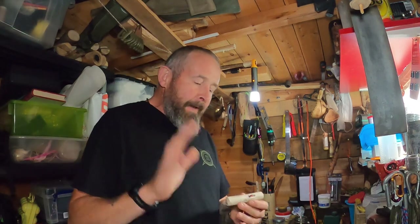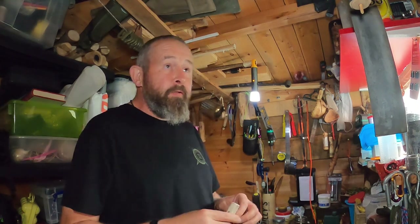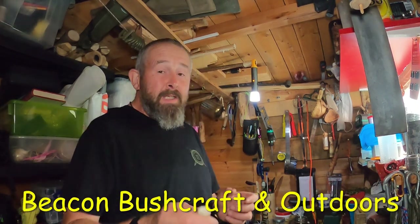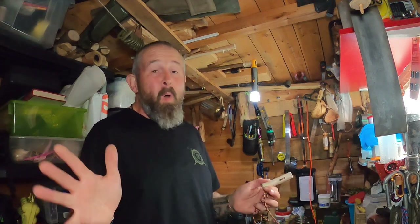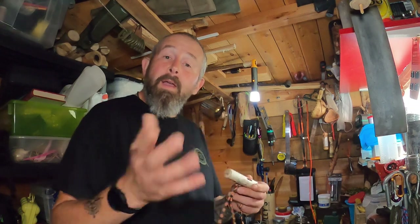Alright folks, how's it going? So in this little video I definitely had one person — Beacon Bushcraft, go and check him out, lovely little channel, only small, I'll put a link in the description. Go and check it out, his videos are lovely, better than mine. He goes out with him and his dog and they do a bit. Anyway, I digress — he asked...